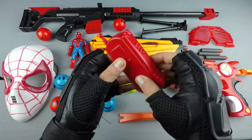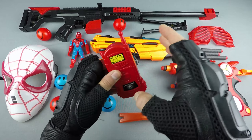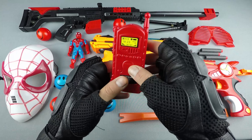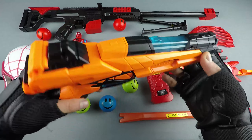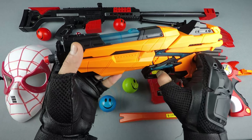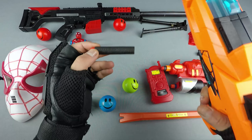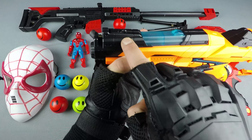Wow, it's a toy walkie talkie — red walkie talkie, red! Blue, black, orange, blue, black.